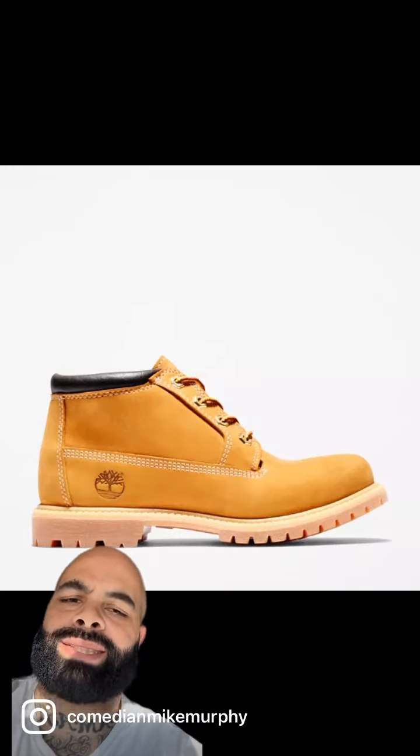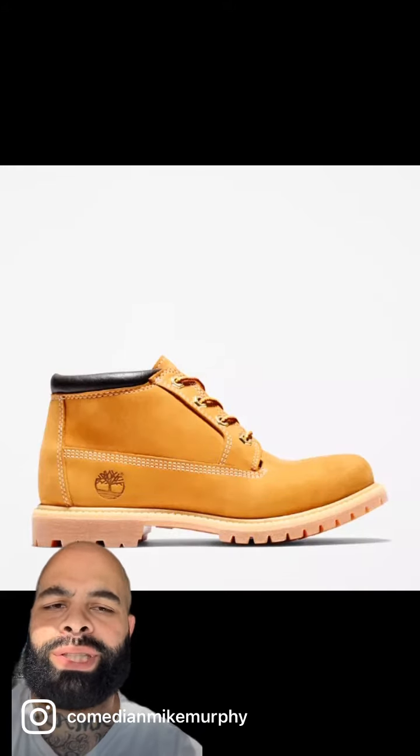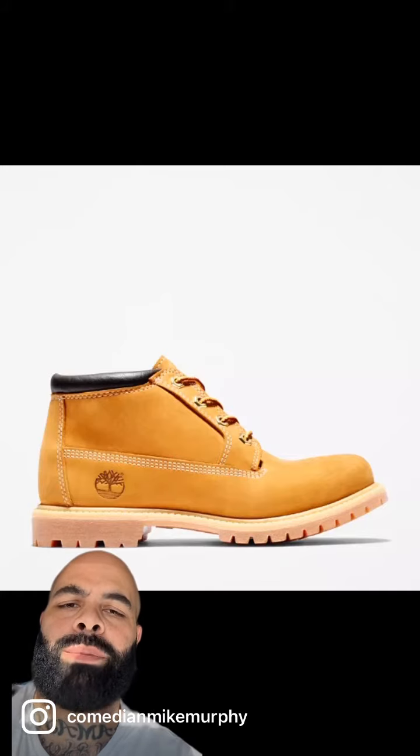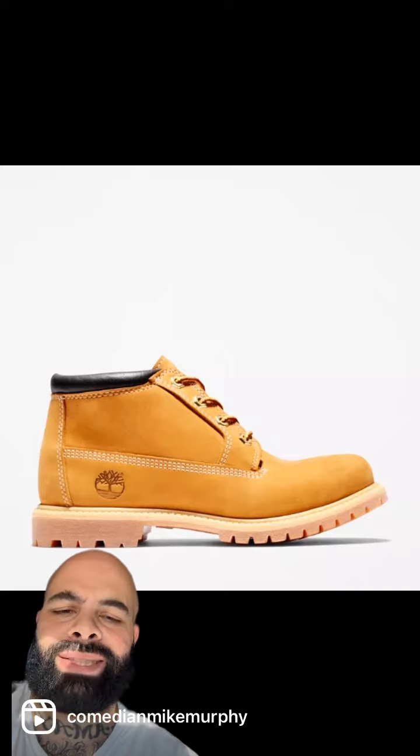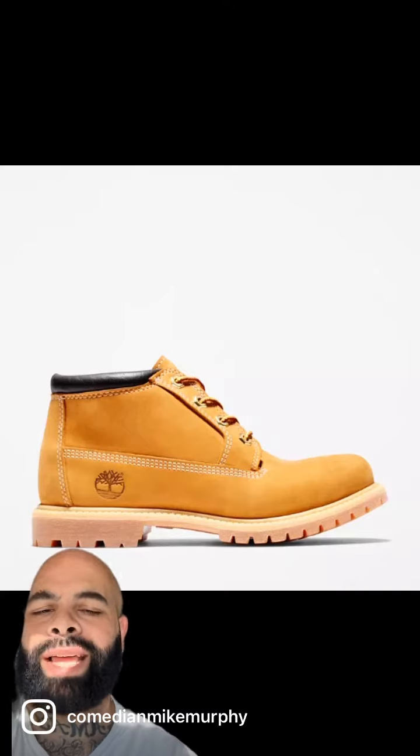Please don't try to cut corners and get these instead of the original ones. I know you see the double soles, a little leather up top — but that's like an eighth of an inch of leather. Nah. Niggas pull up your pant legs and see these, you might get suplexed. Stay away from these.